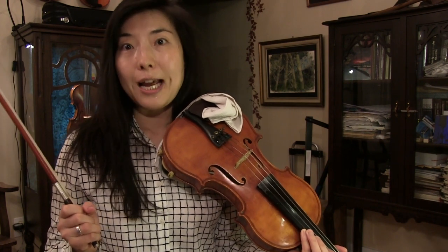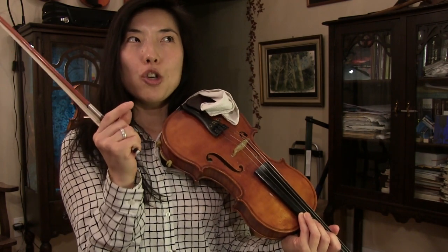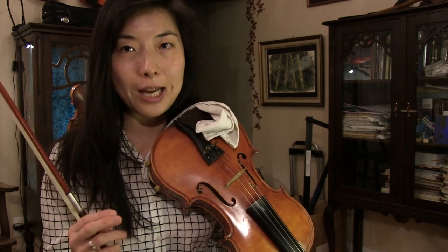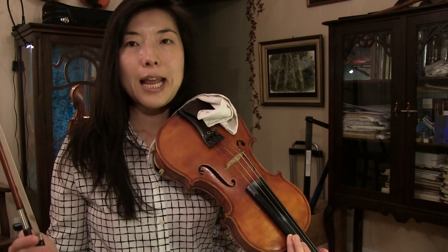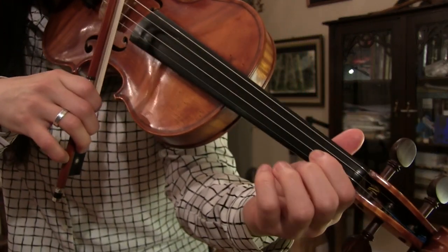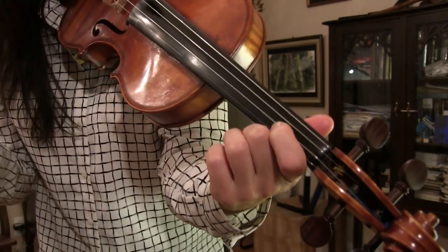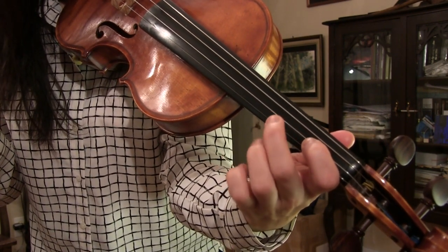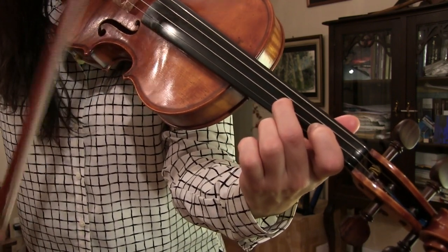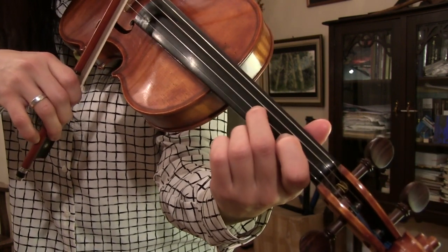When you see the trill sign, the way we do the trill is you add a note above and move back and forth as fast as you can in the given note. Let's say we have note B — in this case first finger on A. That's note B and we have trill written above this note B. Then you would add a note above, which in this case is C. Then you would play back and forth as fast as you can.